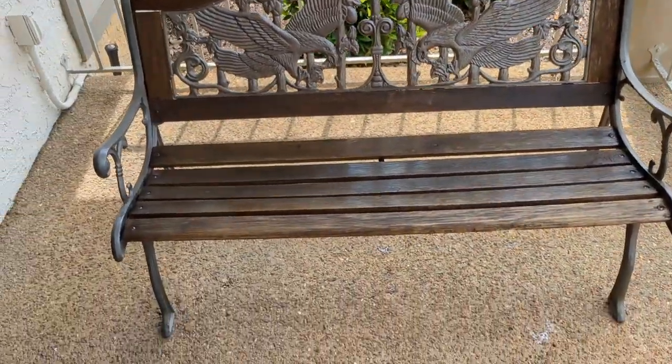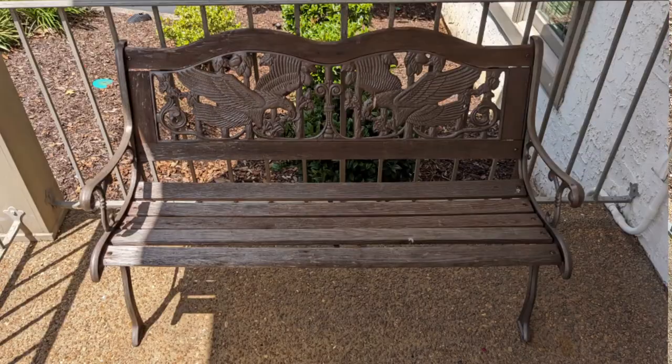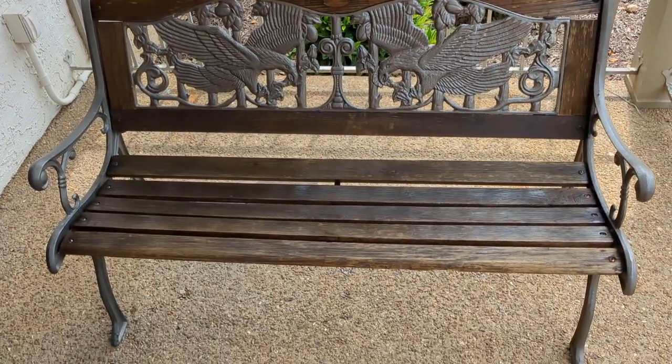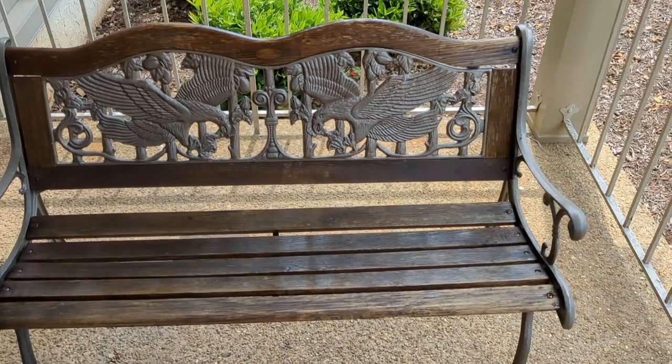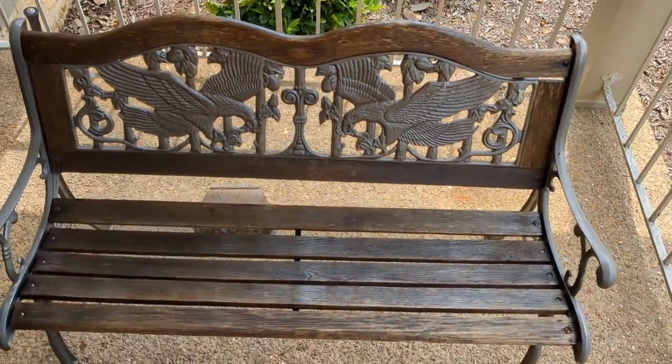All right ladies and gentlemen, I'm going to pop up a before picture now. And here's the after — revitalized bench. We will probably hit it with a second coat, so once this one dries we'll go back tomorrow. Hopefully you guys enjoyed the little how-to, and you can do it too.